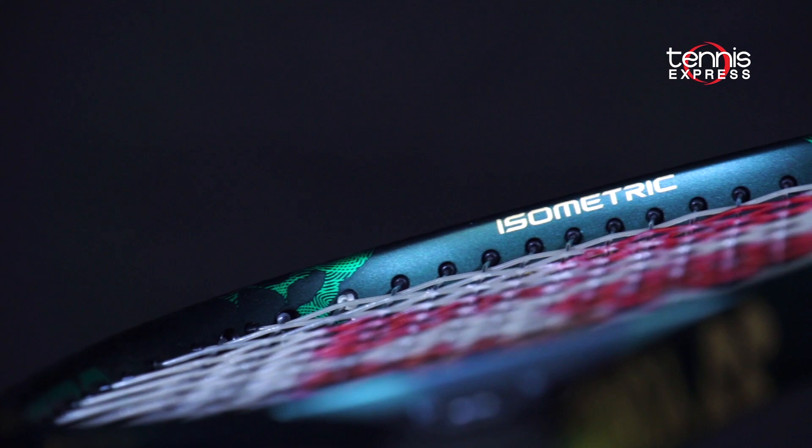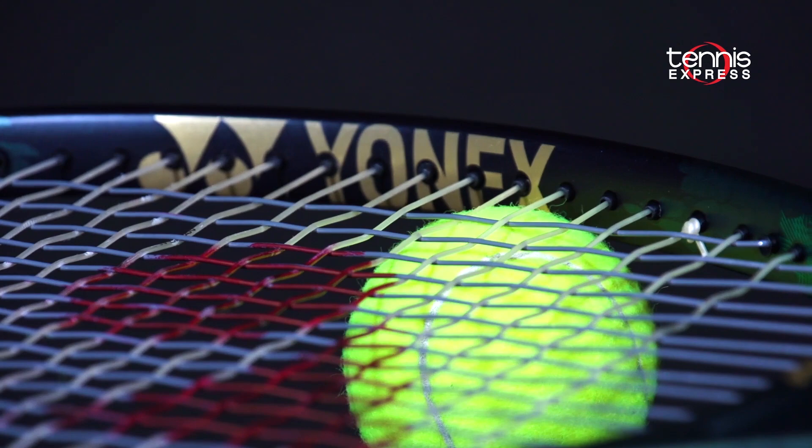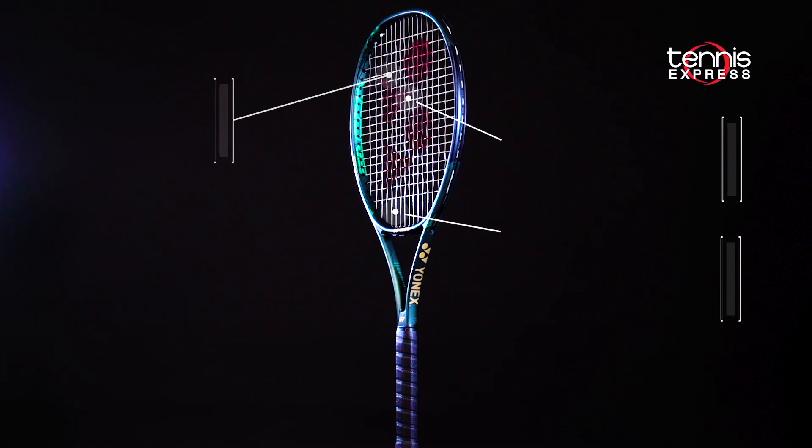The lock booster system is an improved grommet design which promotes string contact for better energy transfer and spin generation. At contact, the strings lock against the ball for aggressive attacking spin. The engine of the V-Core Pro is the isometric head shape, which enlarges the sweet spot for more forgiveness on off-center hits.